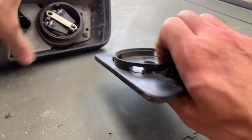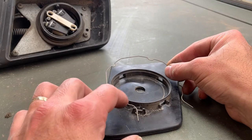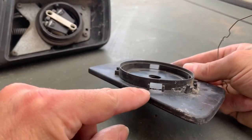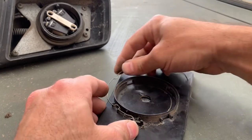Putting it back is just the reverse. So you get your wire clip, you want to put one side in to the holder there and these little bits here have these all the way around and they line up with those holes.